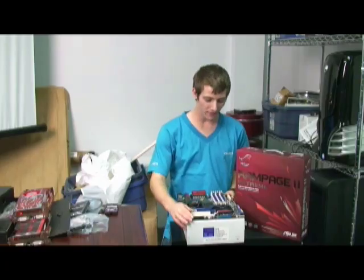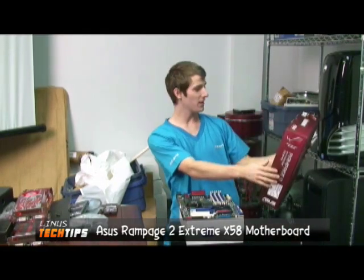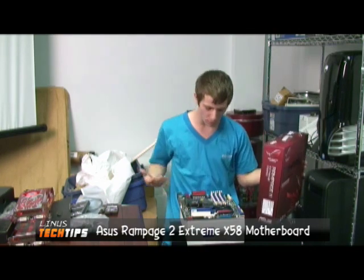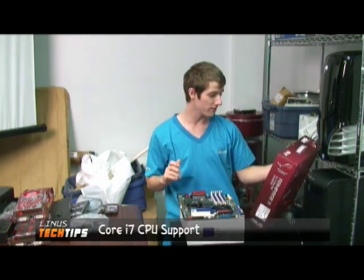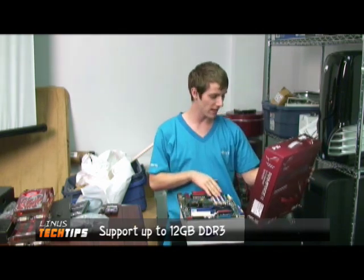Today we have the Rampage 2 Extreme motherboard from ASUS. The features of this board, as outlined by the back of the box, are support for Intel's new Nehalem Core i7 CPUs, up to 12 gigabytes of DDR3 memory in triple channel.